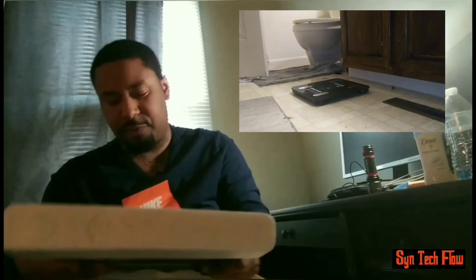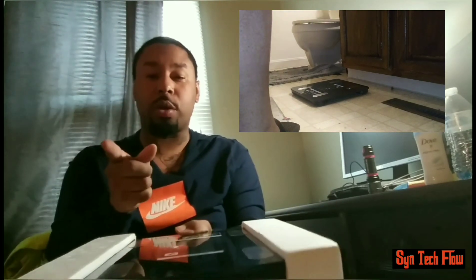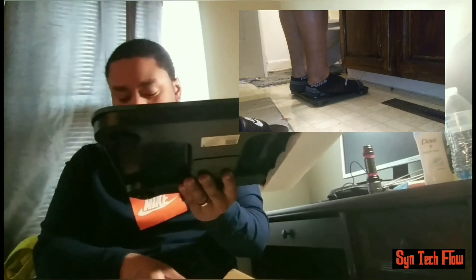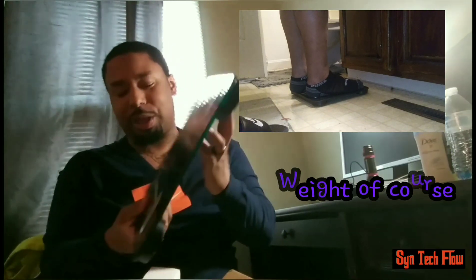What's popping y'all? Welcome back. We have a E-Tech bathroom scale Bluetooth, and it's very light, very convenient because it records those numbers that you want to stay hidden. Some people don't want those numbers revealed — and you know what I'm talking about.